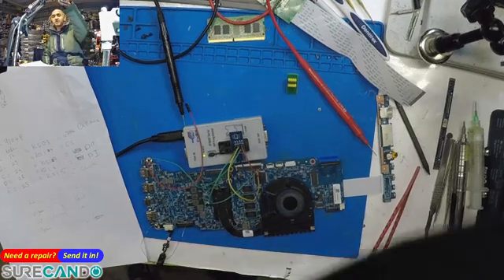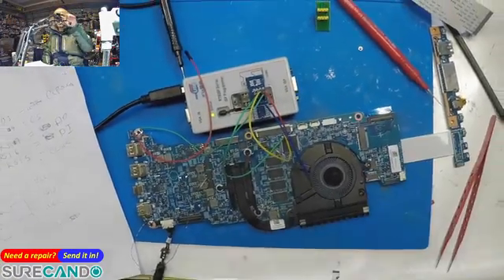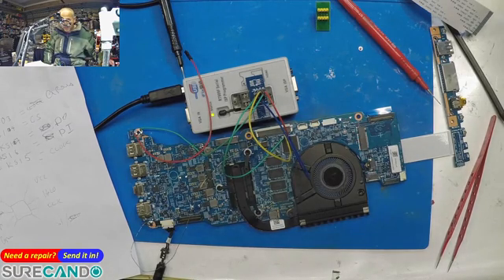In this video — serving as a personal memory aid and guidance for others — I'll show you an ENE chip 9028Q and how I was able to program it using an RT809F programmer.